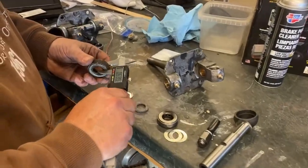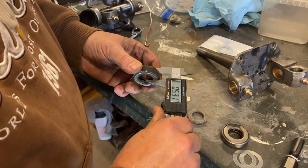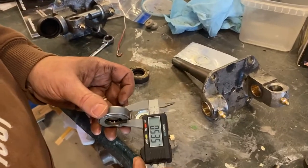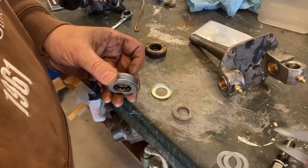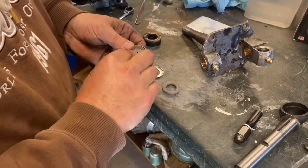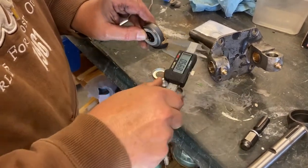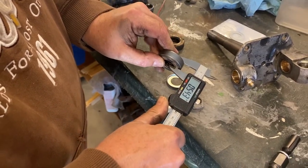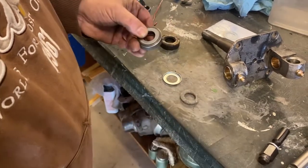We're going to mic this old one. And if we mic the new bearing, it's quite a bit narrower. So we're going to put two shims with it, which is common from what I've read. And re-mic it — it's just a little thicker than original, but I think that'll work.